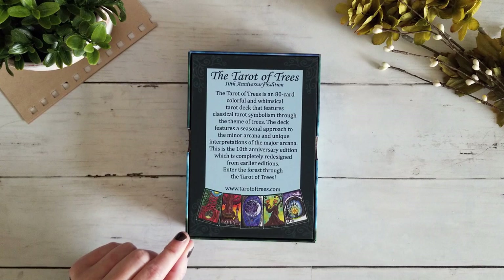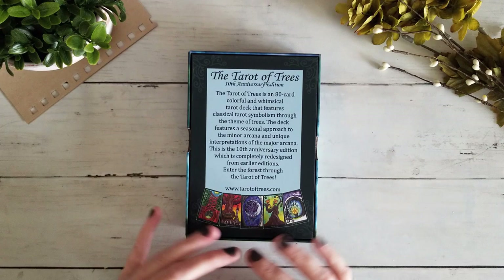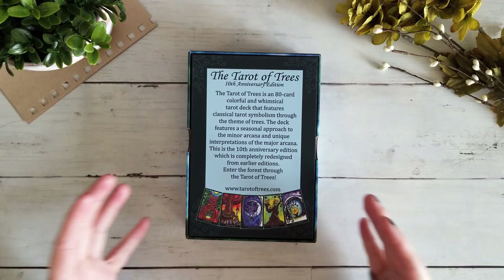I'm really interested to know if the redesign is just in terms of the production of the deck versus changes to the actual cards, because I absolutely love this deck. Let's go ahead and open it up.